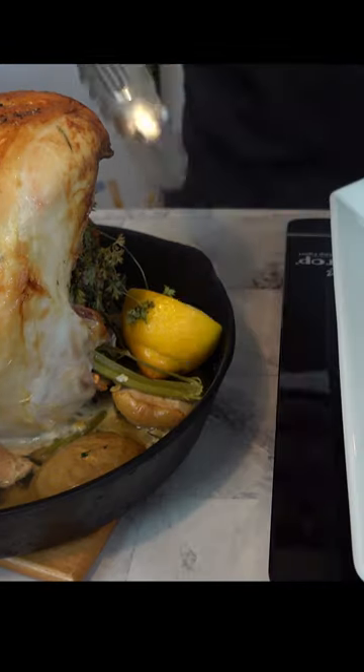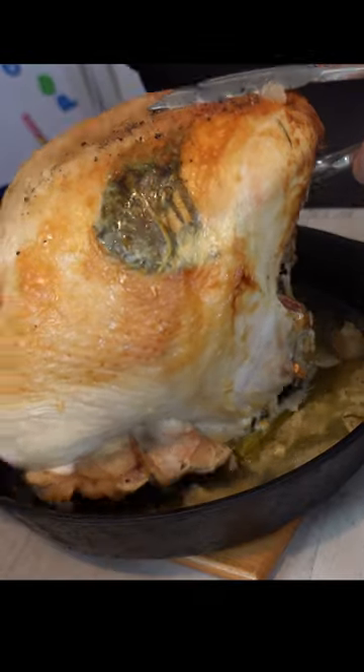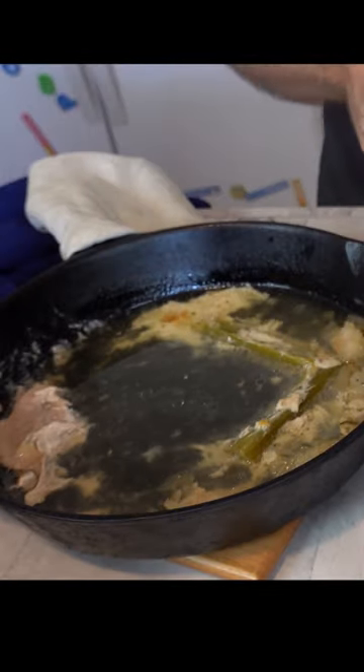Take the turkey out of the oven. It doesn't matter if it's a whole turkey or just the turkey breasts — the gravy tastes the same. Save the turkey juices that are in the pan, pour them into a container, and save it for later.